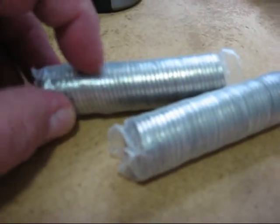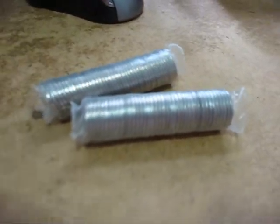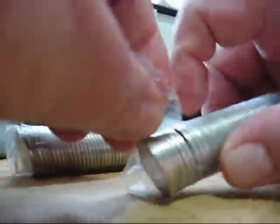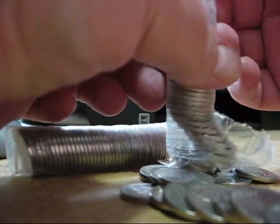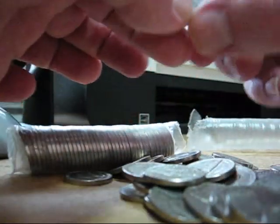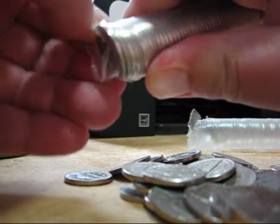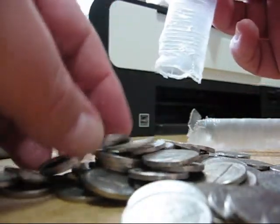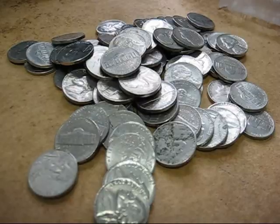There are a couple in here that are kind of dark. See, here's one right there. I'll get these open and we'll see what we have. That dark one was a 1969. Okay, there we go — give me a second and I'll go through these and we'll find out what we have.